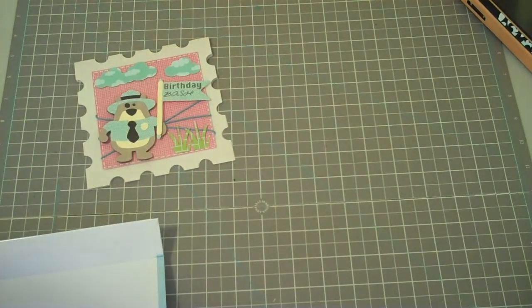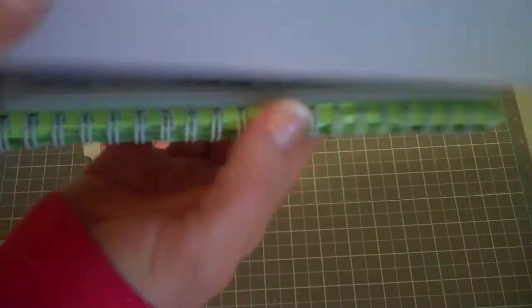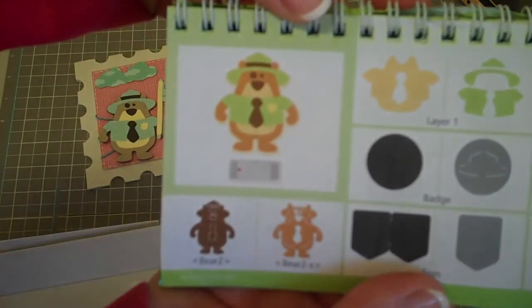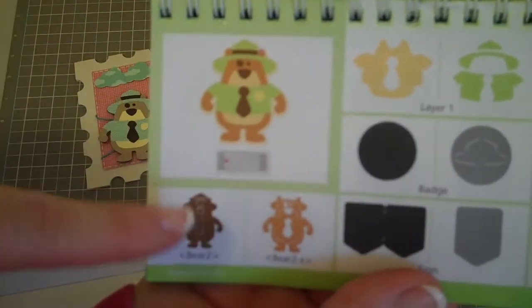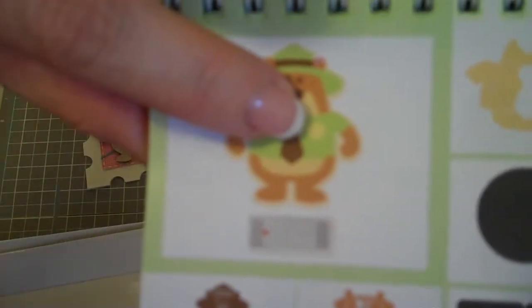The little guy itself — you see the little bear — he is from Camping Critters, from page 41. And he is cut out at 3 inches. So I cut this layer, then this one, and these two layers, and then the little badge, which is his cute little badge right there.